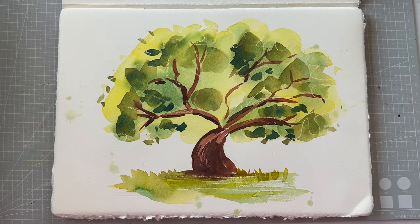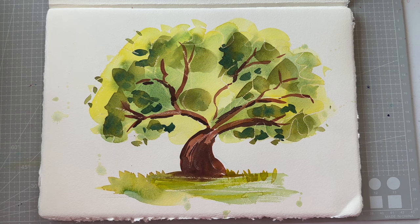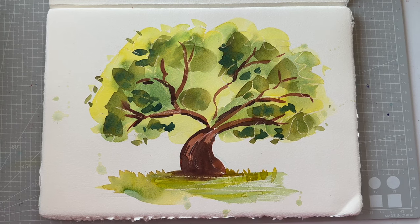Hi everyone! In today's video, I will be demonstrating how to paint this absolutely easy and quick watercolor tree.